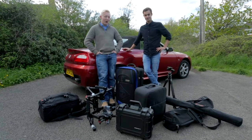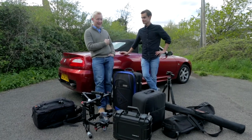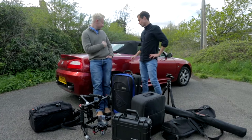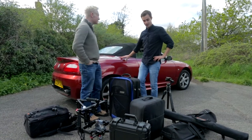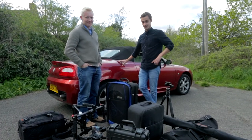When we turn up on jobs, our clients often wonder how we managed to get all this stuff into my car. It's quite a small car — it's a two-seater coupe car — but we're going to show you how to fit all of this equipment in there for a job.